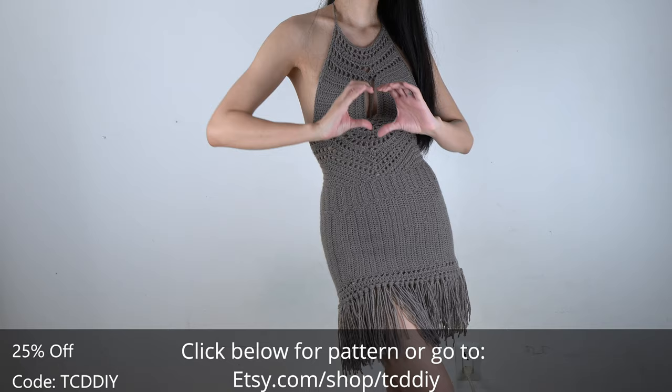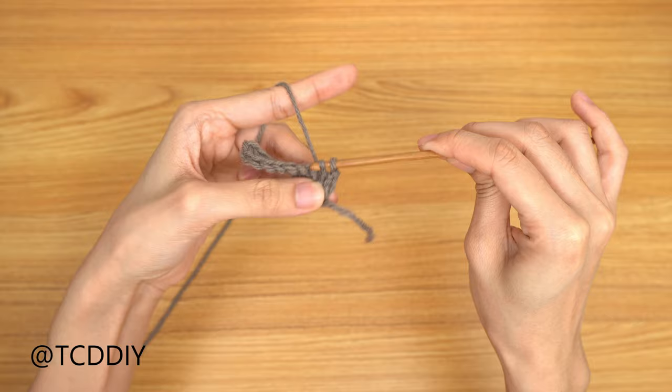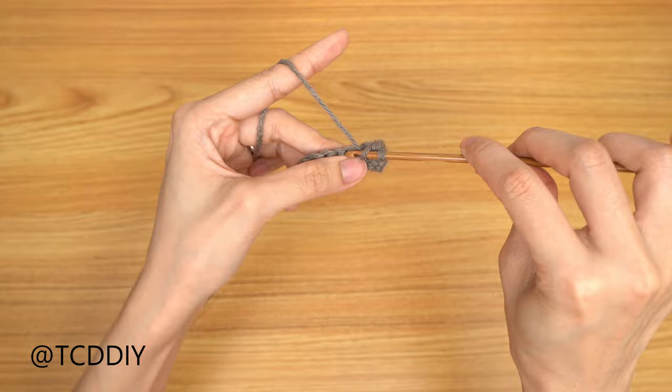Watch at the end of the video to learn how to enter this week's giveaway. We're using 5 stitches for this project: chain, slip stitch, single crochet, half double crochet, double crochet, and treble crochet.